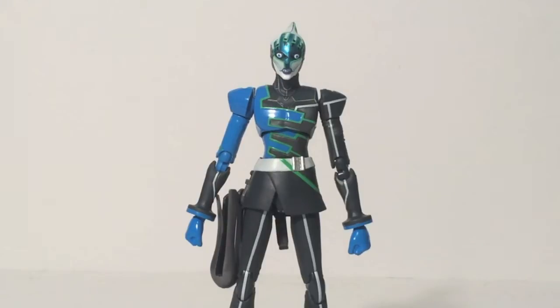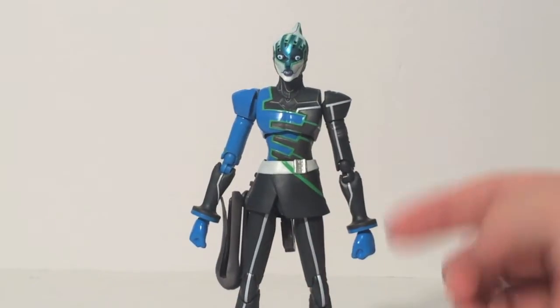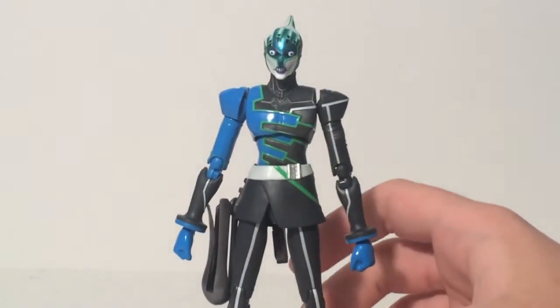Lunatic is one of the more impressive S.H. Figuarts that I own. It managed to take Lunatic's very thin design and add a ton of joints to it. He's got all the standard Figuarts articulation, despite being this thin. It's really quite cool. They didn't bulk him up too much. He does look a little bulkier, probably around the elbows, than he did in the show, but they did a really fantastic job sculpting this figure.